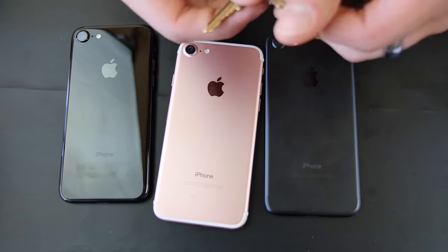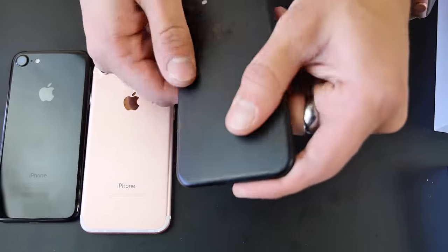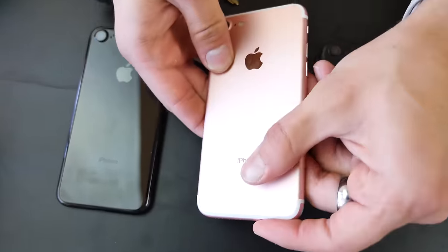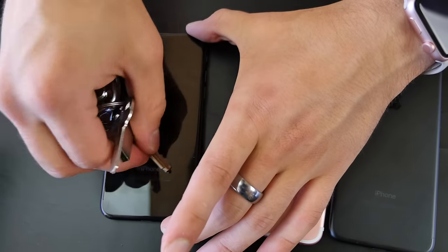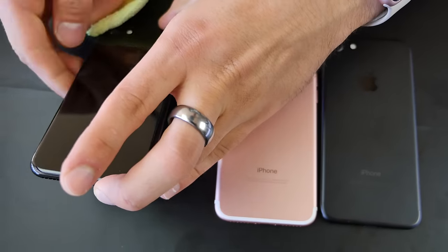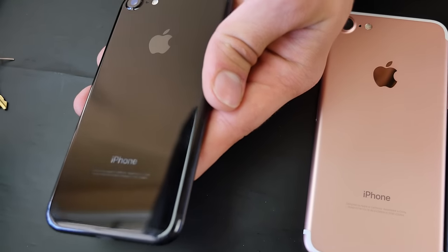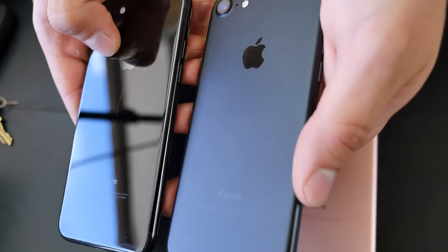First things first — just some keys, since they're going to be in your pocket. Very light pressure on the jet black back. These scratches seem to rub off at first, but after wiping them off you now have permanent scratches on the jet black — and that was very, very light pressure. Do you need a case on this? Absolutely. Apple was not lying. The matte black has nothing on it — it's very hard to see but scratches are there.